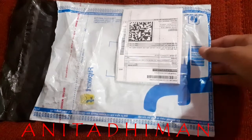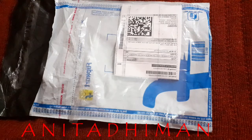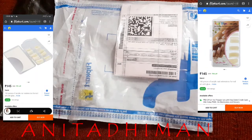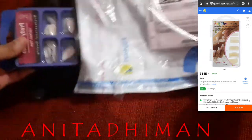Hello everyone, welcome back to my channel. In today's video I will share a fake nail purchase from Flipkart — artificial nails. If you are an artificial nail lover then watch this video, because I have purchased from Flipkart before and this is the second time. I will show you a screenshot on the screen of what I purchased and what I received.